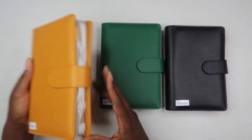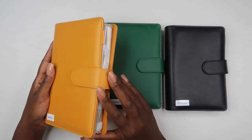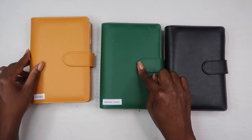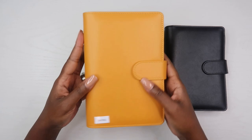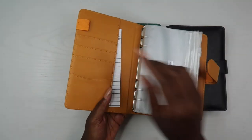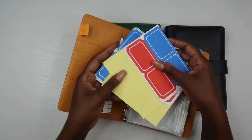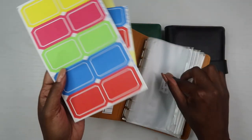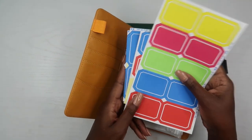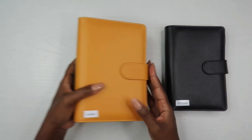I purchased these wallets from Amazon. As you can see, I got them in different colors — I have a black one, a green one, and a mustard colored one — and I'm using them for three different purposes. This one is my saving cash envelope, this one is for sinking funds, and this one is for spending. I'll have this envelope linked below. It has a magnetic closure, which I really love, and when you open it up you see card slots, a pen slot, and 12 plastic envelopes. They come with labels, but I used my label maker to label them myself.